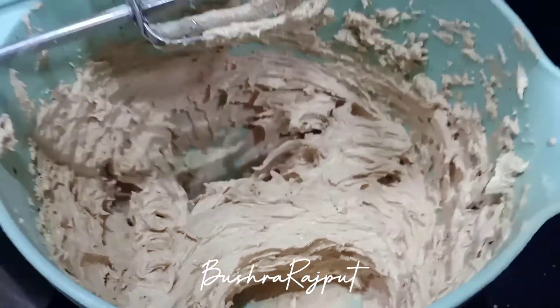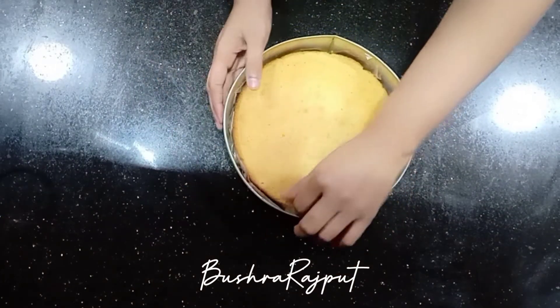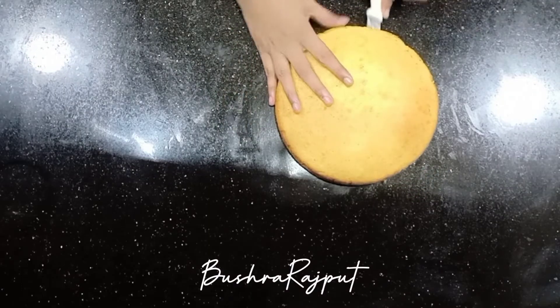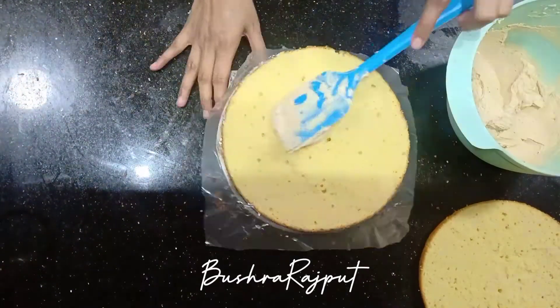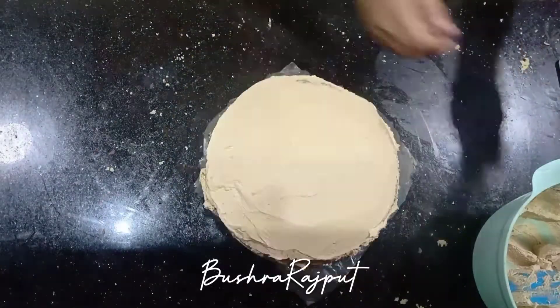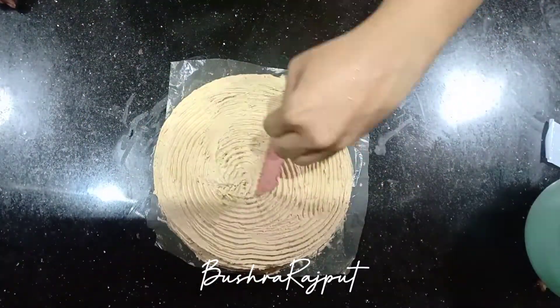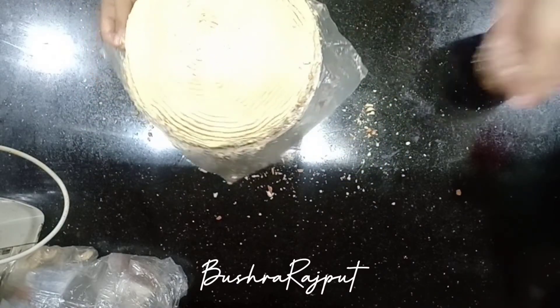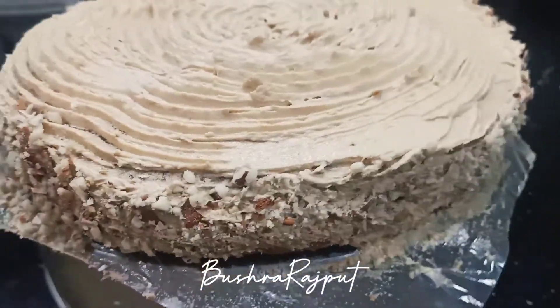Now I have a lot of frosting ready. Look at this texture — this is our sponge. I have made it in an 8-inch pan. I will cut it from the center to make layers and start the frosting. You have to put frosting on the center layer, then put layers on top. I have chopped almonds — I will press them on the sides. Coffee cake is running in my brain! I believe a lot of effort has gone into this. It took about 1 hour to make. Please try it and give me your feedback. I will wait for your feedback.